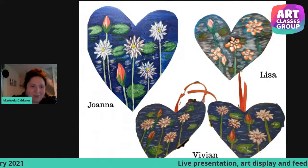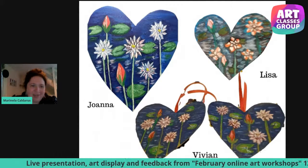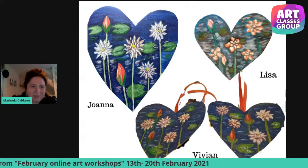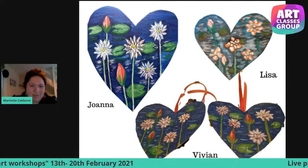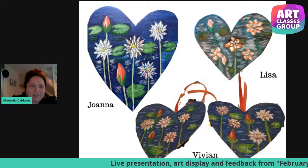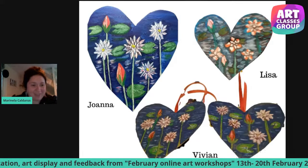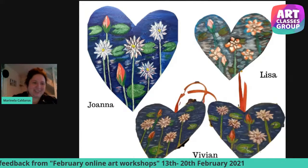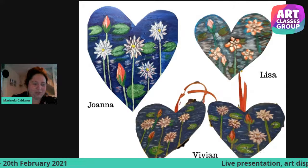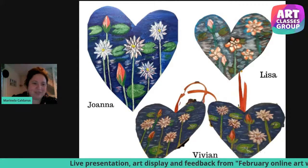Here we have the amazing works from our students. Thank you so much to everyone who sent their artworks. We have the first artwork from Joanna — such a nice, peaceful artwork with a very nice deep blue used for the water. We have Lisa, with a nice representation of flowers, and from Vivian. We also had two brothers who did the same artwork, finished by the parents. We used cardboard in a heart shape and painted lily pond flowers in acrylics.